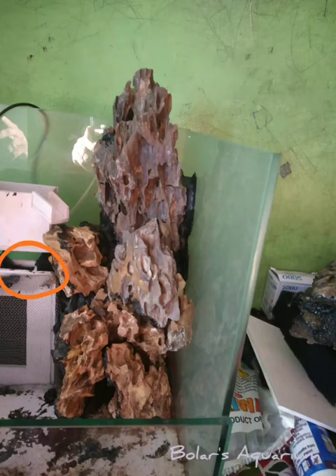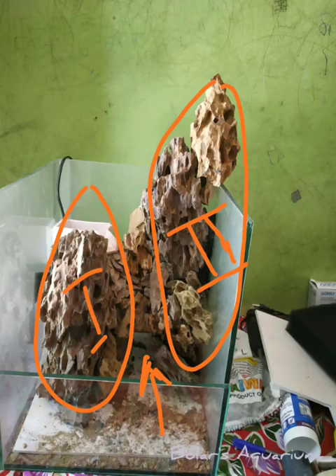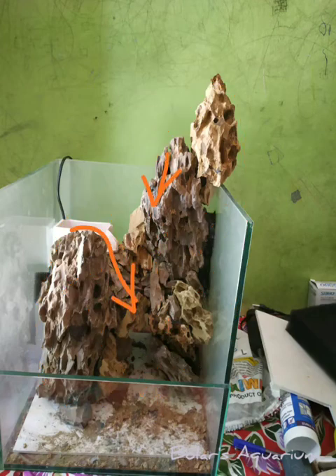You can see the height difference after removing the big rock from one side. I removed one side entirely and created two separate mountains. This is the endpoint between the two mountains, and that is where the water flow is directed.